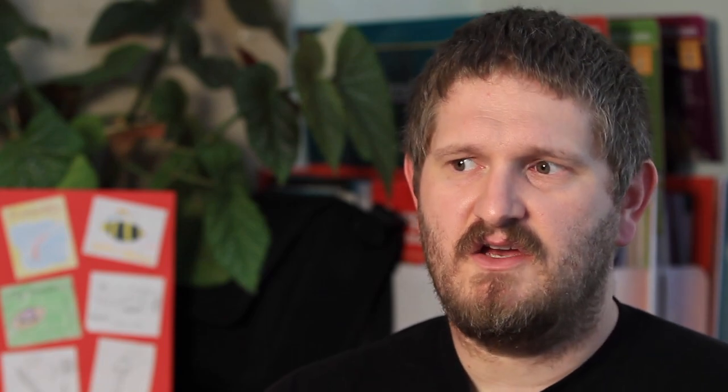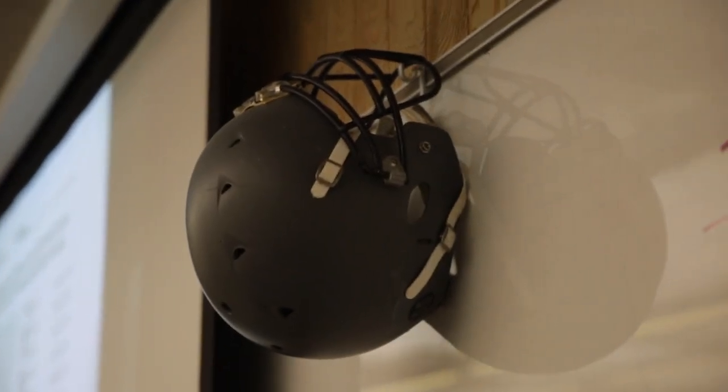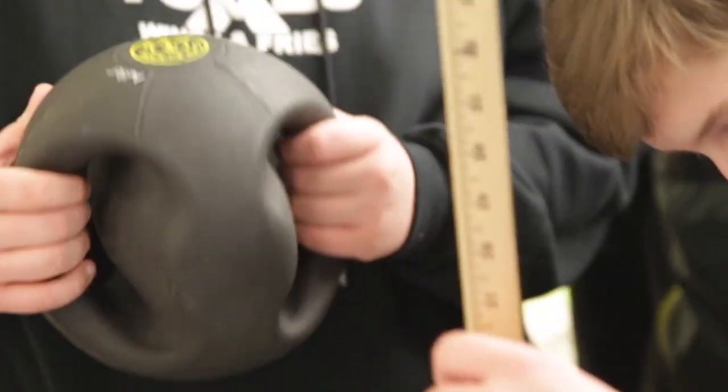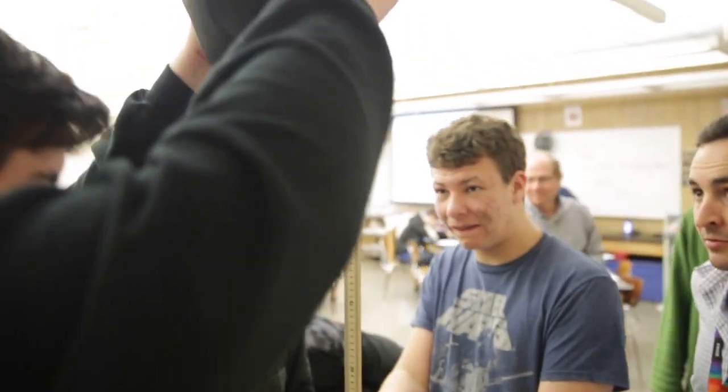We started asking kids: what kind of impacts are you going to have in your sport? Is it one really big impact like in football, or a bunch of small impacts like in water polo? They built their initial designs around that, tested them with a soccer ball, and then we asked whether that was really a good model. Many said no, so we asked how results might change using a 10-kilogram medicine ball.